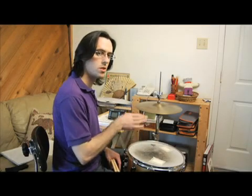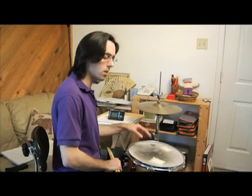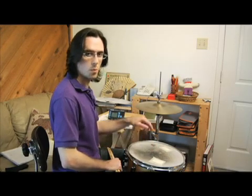All right. We've already done this with the snare quarter notes. We're just going to change that from the snare — from stacking it on the head to doing the rim click.